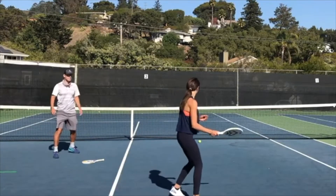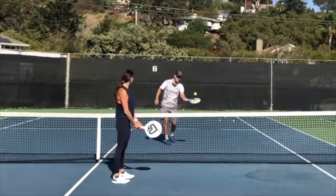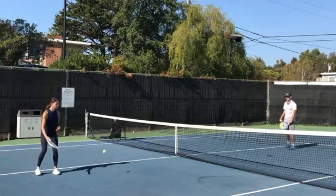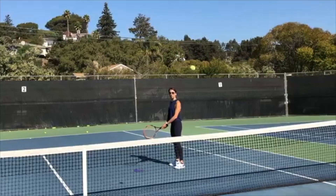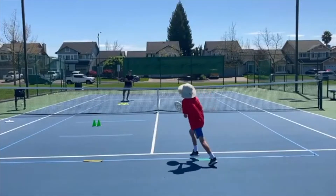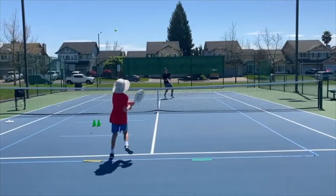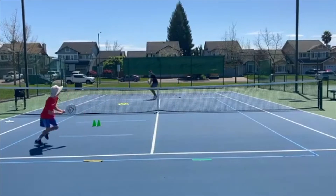I began experimenting in my tennis lessons using Spec Tennis as the first progression to every skill we were learning. For example, if I was teaching a player a topspin forehand, I would have them use the Spec Tennis paddle and the orange dot ball as the first step. Once they hit certain checkpoints, I would move them back further from the net and then eventually move them to a tennis racket. The results were amazing — players picked up skills a lot faster than they would have had we just used the tennis racket the whole time.